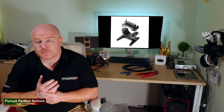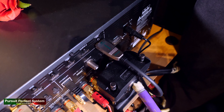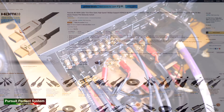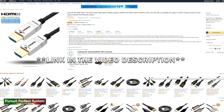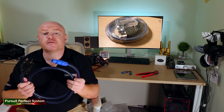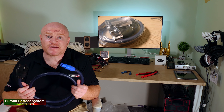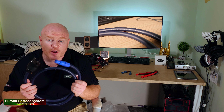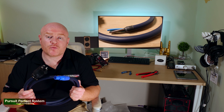I wanted to keep things as consistent as possible, so I'm powering the two Arcam amplifiers and the Oppo 203 from XLO Signature 3 power cables — very high quality cables costing around £1,300 each — and I've upgraded them to have Furutech plugs and IEC connectors at each end. To boost performance even further, I'm using two Furutech NCF Booster products on both of the amplifiers. One reason is to improve performance, and two, the NCF boosters hold and support heavy IECs really tightly and securely, making sure the IEC stays rock solid with no chance of accidentally knocking or pulling it out.